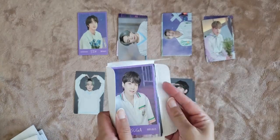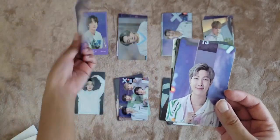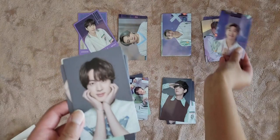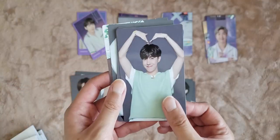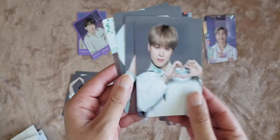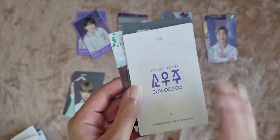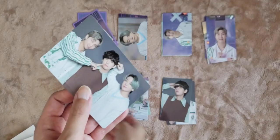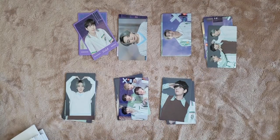Next we got Yoongi — one out of eight. Namjoon, four out of eight. Jin, five out of eight. Hobi, five out of eight. Jimin, five out of eight. Tae, five out of eight. Wow, JK five out of eight again. And this subunit, four out of eight. We still haven't pulled any eights.